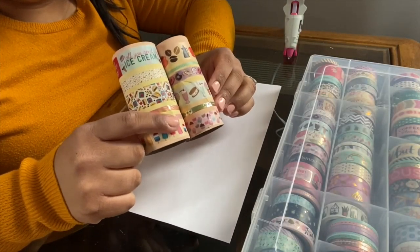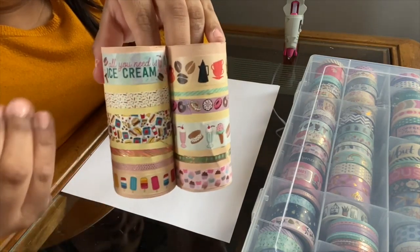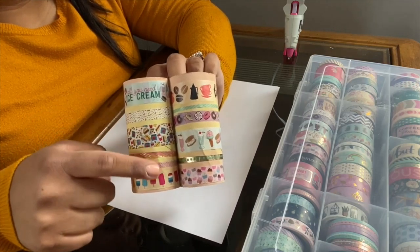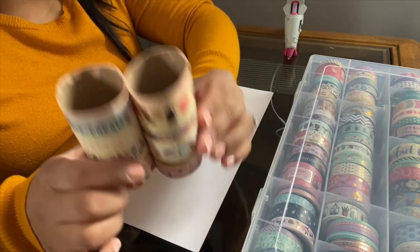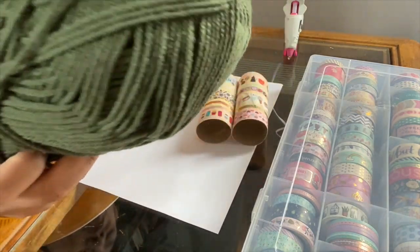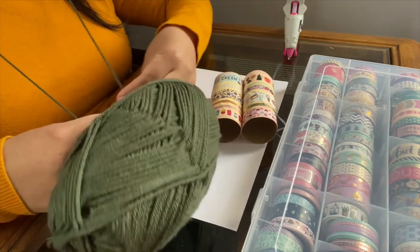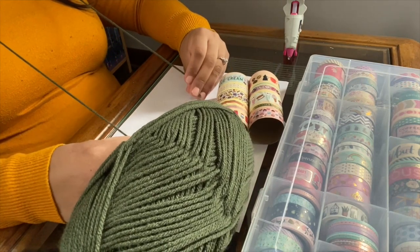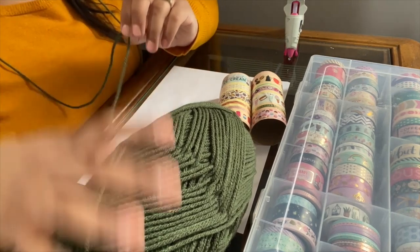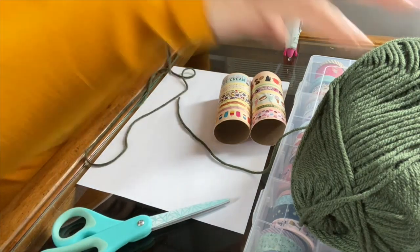Our binoculars are almost done. I ended up decorating them like this and I really like how they look — the food-themed washi tape goes really well with the bird feeder theme, and the coral-to-yellow-to-coral color gradient looks really cool with the washi tape. Our last step is to measure out enough yarn or twine to wrap around your neck. Take it behind your neck and see if it fits comfortably — about this much is good for me, but you can always make it bigger or smaller.